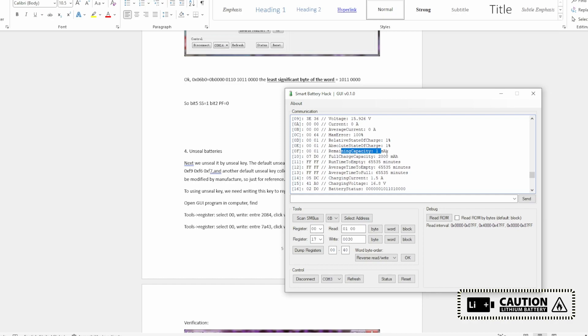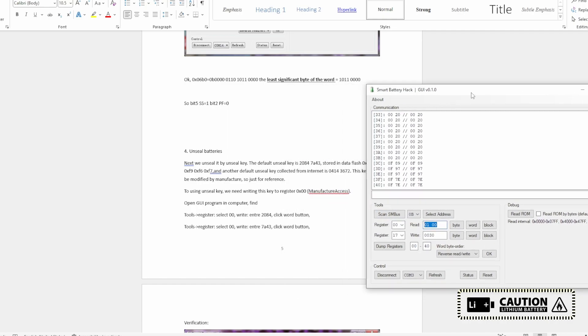I'm just showing how to unlock or unseal the battery. I'm going to enter the value 0x0414 in hex, then 0x3672 also in hex. You need to do it fast because there is only a four-second window. Type 0414, click Wait, then 3672, click Wait. I need to make sure I selected the register — let me do it once more: 0414, click Wait, 3672, click Wait. I think I did it within the time window.